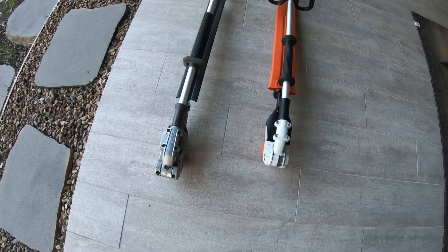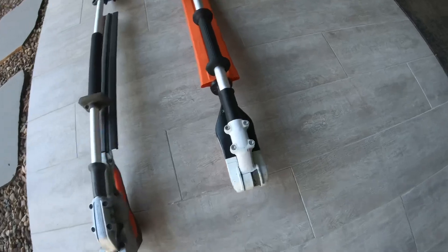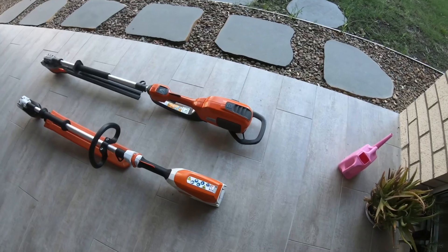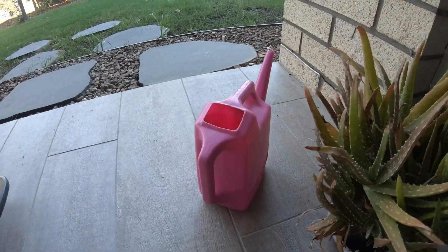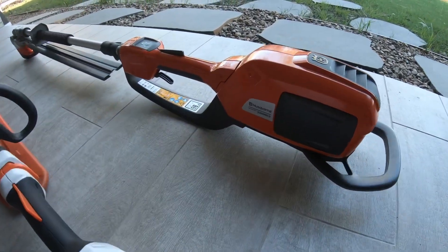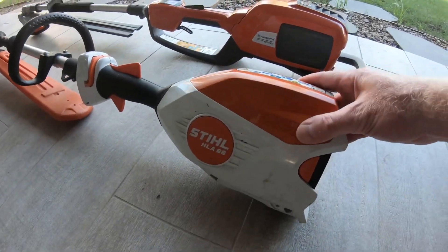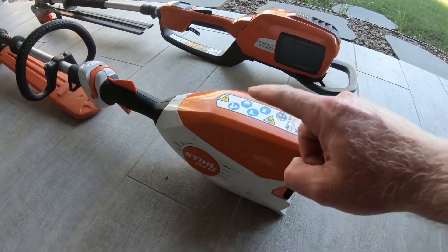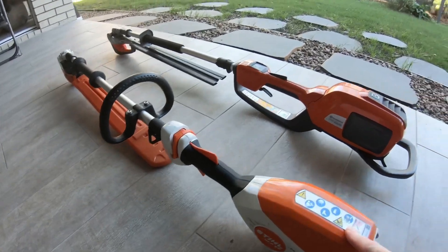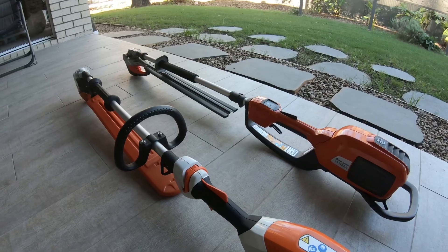Let's have a chat about these two hedge trimmers — one being the Husqvarna and the other being the Stihl. We'll focus on the Husky 520i HE3 and the Stihl HLA 66. I've recently put out a separate video review on this unit and done one on this previously on the channel, so be sure to check those out if you want more detailed information.